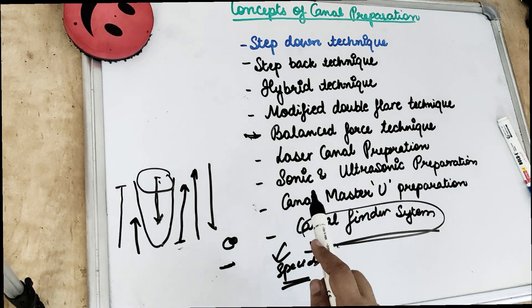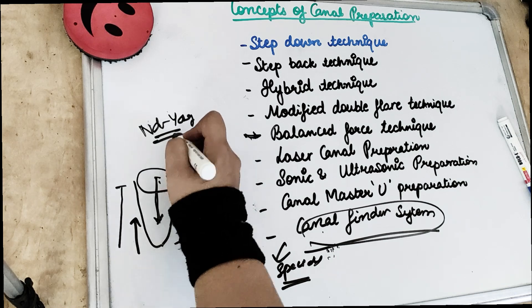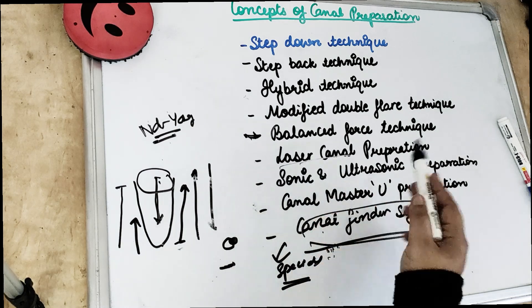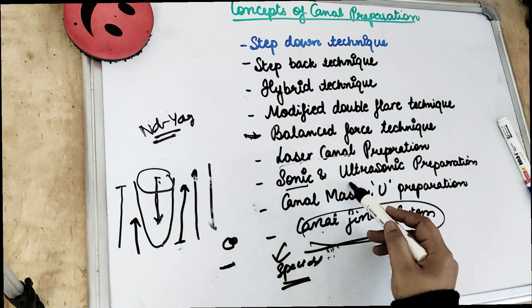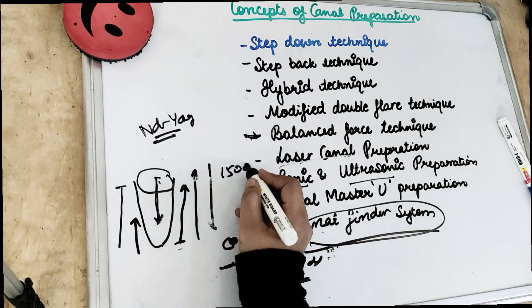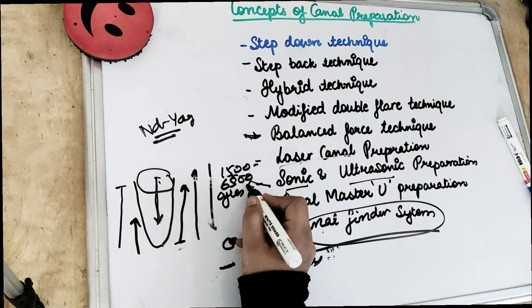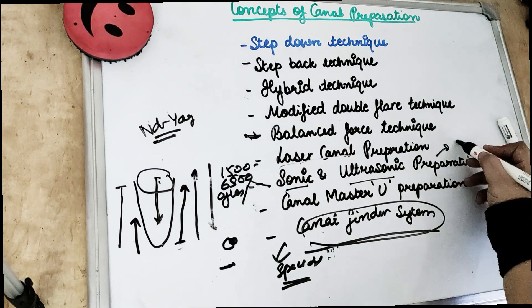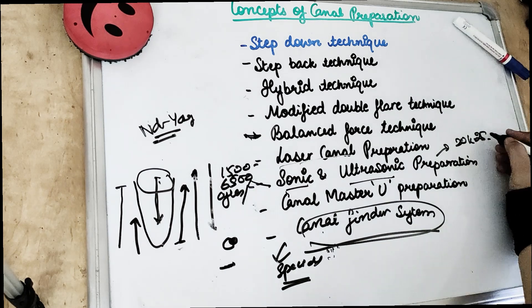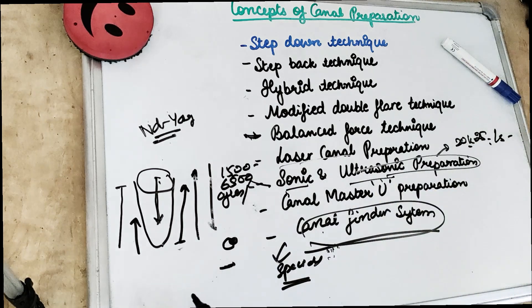We also have laser canal preparation, in which we use an Nd:YAG laser. The apical preparation is done with a hand instrument, and there is a plasma effect seen in laser canal preparation. We also use sonic and ultrasonic instruments. Sonic instruments operate at 1500 to 6500 cycles per minute, while ultrasonic instruments operate at 20,000 to 25,000 cycles per second, and we use sodium hypochlorite as the irrigant in ultrasonic preparation.